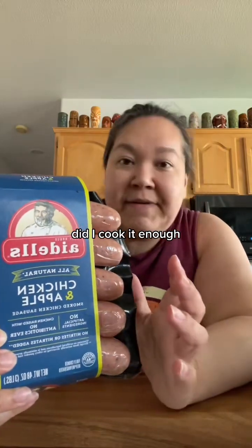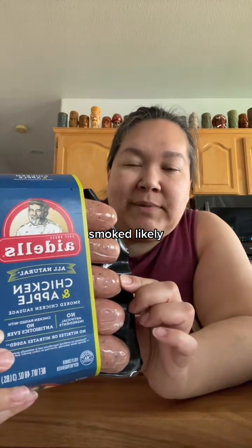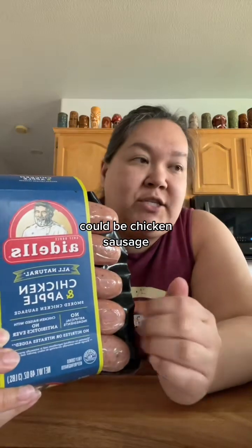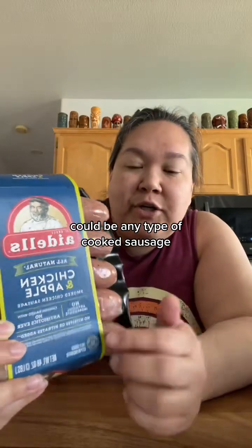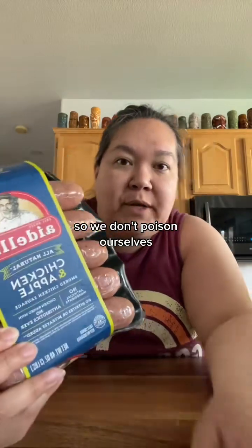You don't have to worry 'did I cook it enough? Am I gonna die?' You're gonna be fine. These are fully cooked, smoked likely — could be kielbasa, could be little smokies, could be chicken sausage, could be any type of cooked sausage. Just look on the package to make sure it says 'fully cooked' so we don't poison ourselves.